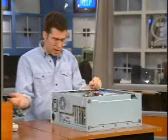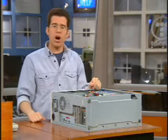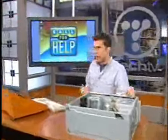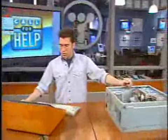Once that's done, that's really all you need to do on the hardware side of things. You'll connect everything back up to the back of the computer, fire up the machine, and it should automatically recognize how much RAM you have without having to mess with any settings.